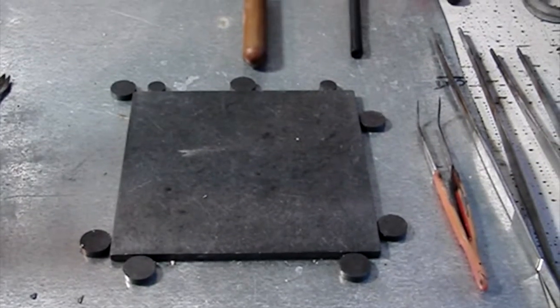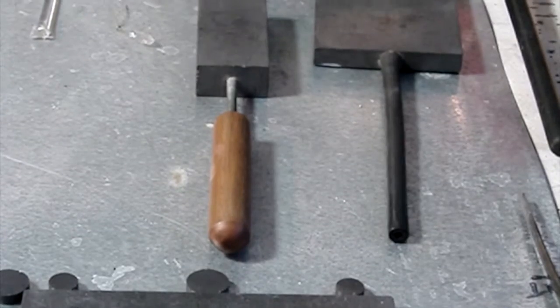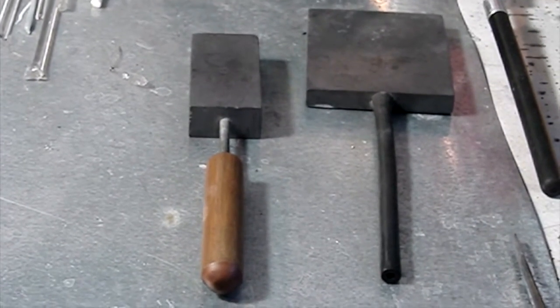This is a graphite pad that I use to roll the glass upon, and if I need to smash it, I can grab one of my marvers right above it.